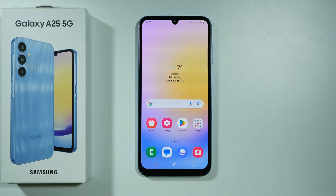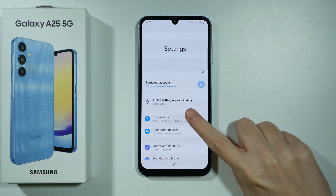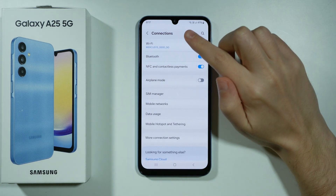Hello, if you want to scan a Wi-Fi QR code on Samsung Galaxy A25 5G, then first of all you want to open the Settings. In the Settings you want to go to Connections and then choose Wi-Fi.